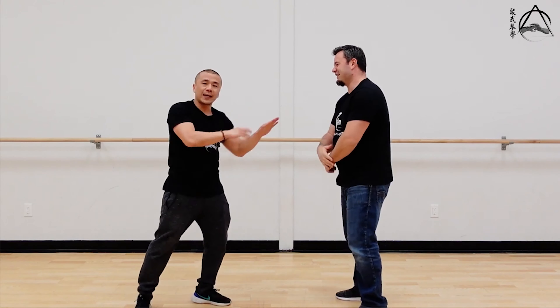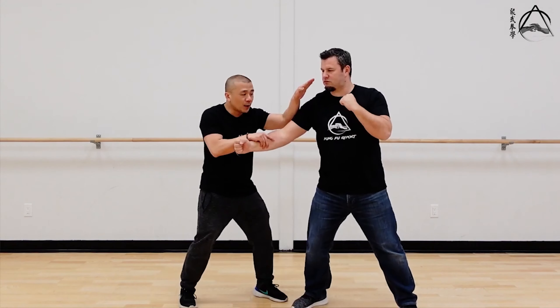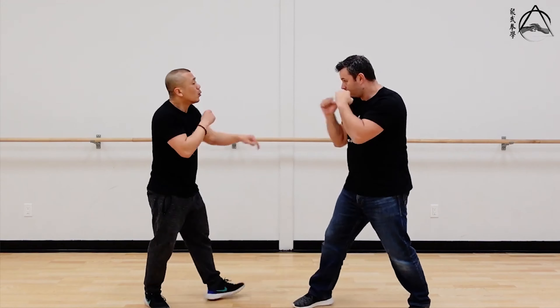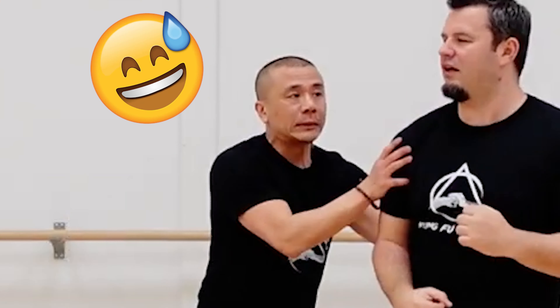I don't believe in relying on pain. You should not commit — it has to be on the way in towards the meaningful target, or on the way out. If he punches straight, on the way out you might hit the limb.